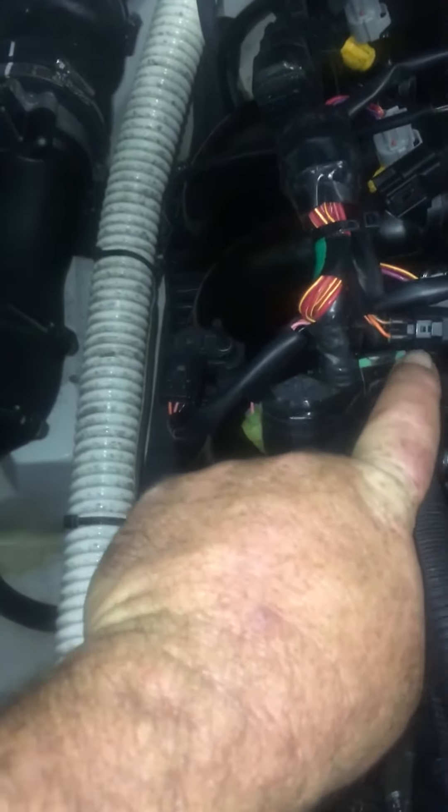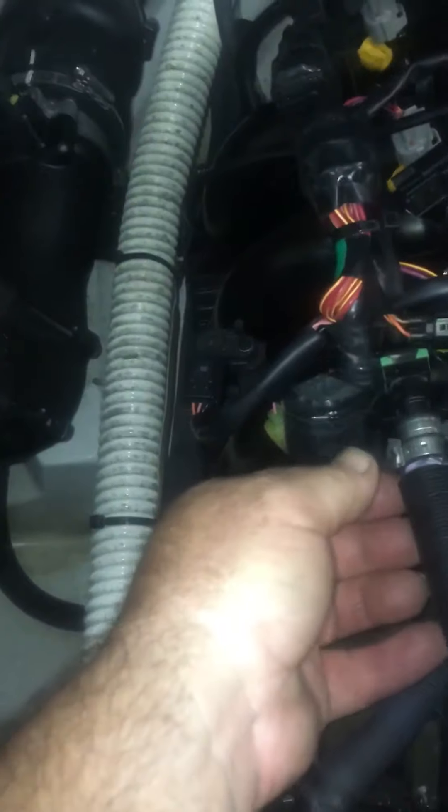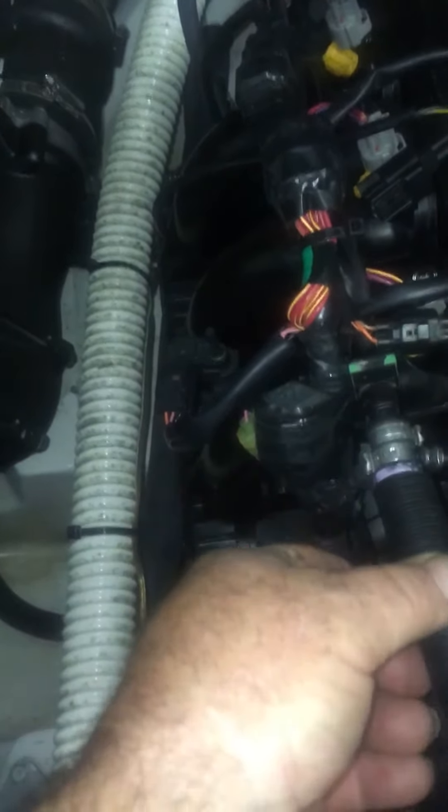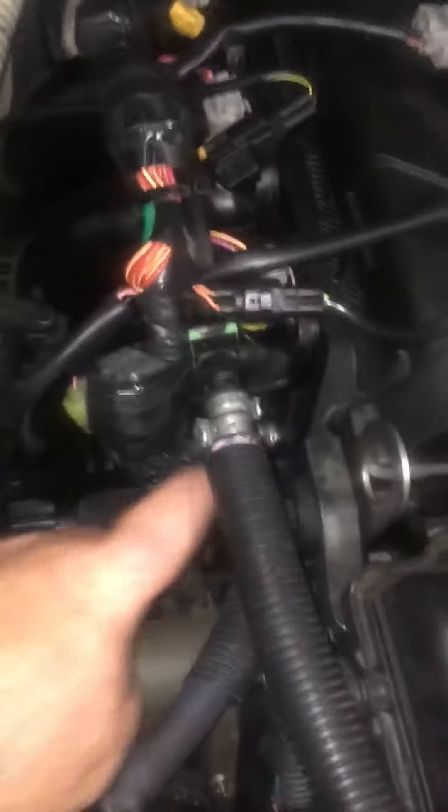There's a little tab there — push the clip downwards and remove it, which makes it easier. Then pull your fuel line off. Some fuel may drain out of here, so be careful.